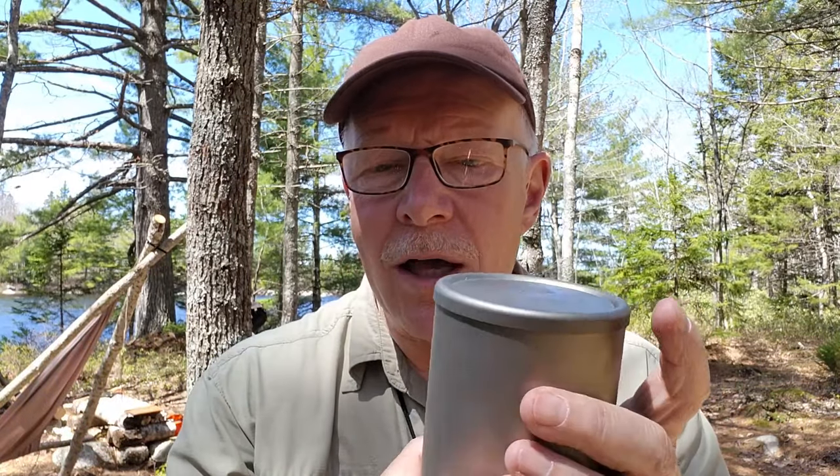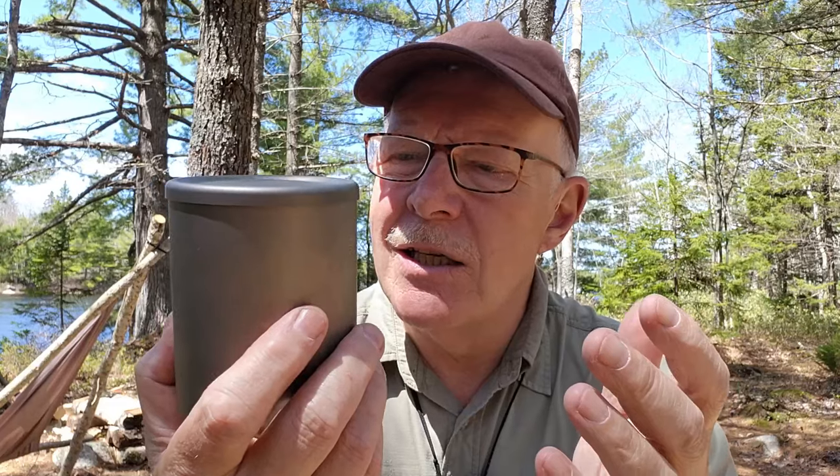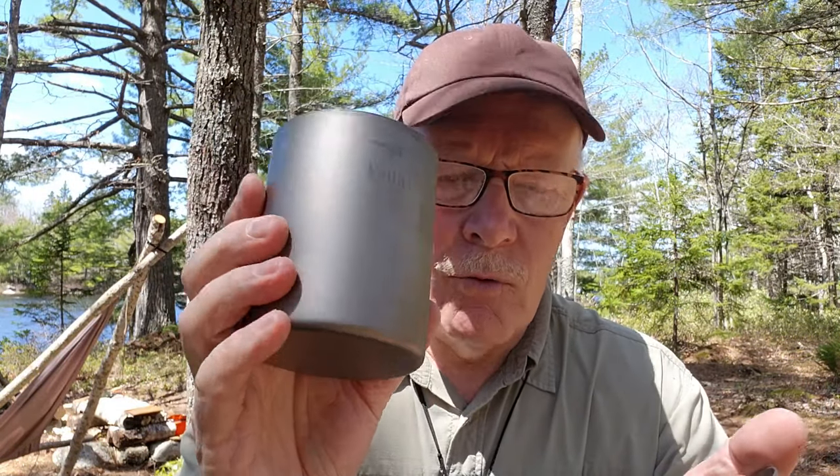I have not missed the fact that there are no butterfly handles on this. It doesn't get that hot — it can get a little warm, and if it's a little warm, it's probably the time of year when I appreciate that warmth around my hands. But really, it doesn't get hot enough that I can't hold on to it. Nice and slim, and it works just fine.